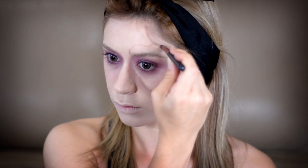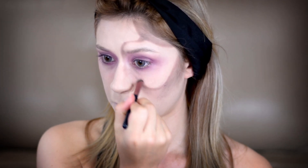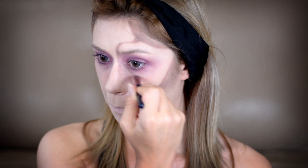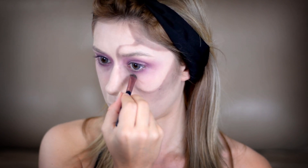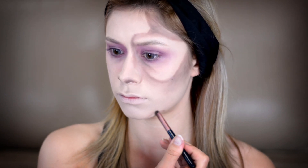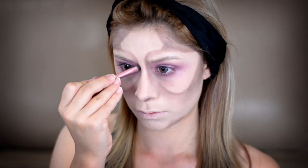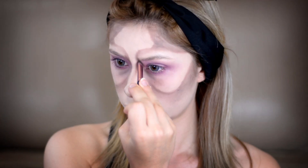Make sure you blend that out to create shadow and depth to the area. Then I'm going to carve out the hollows of my eyes — the bags of my eyes — with the same brown, creating a line where my bags would naturally be if I was dead or really sick. Then I'm doing the same to my nose area so it looks more hollowed out, then going to my chin and doing the exact same thing. Do the same on the opposite side of your face, and here I'm just creating more depth on my nose bridge at the inner corners.